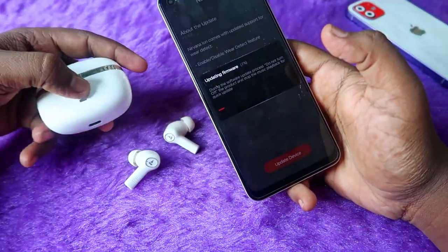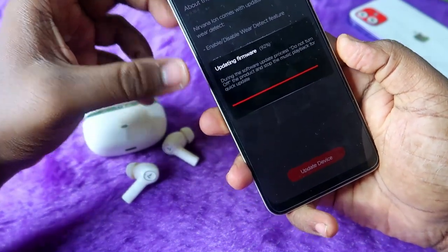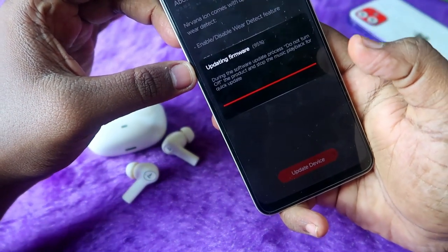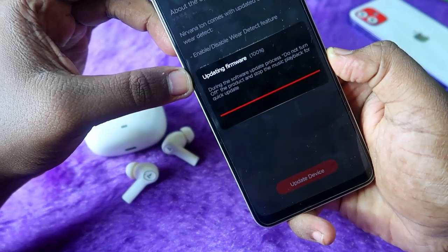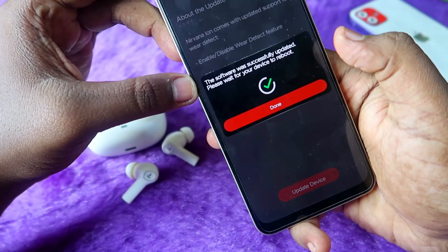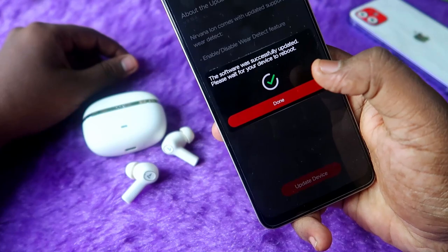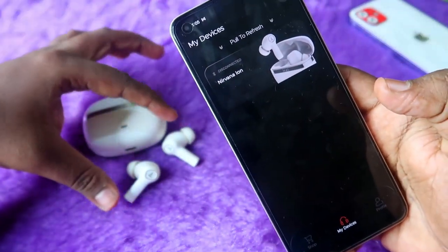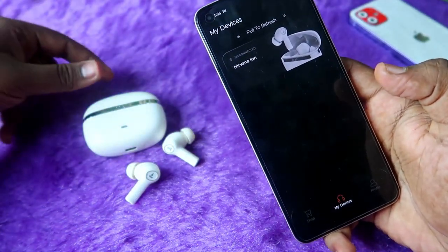The firmware is now updating. It takes about three to five minutes to complete. It's currently at 96%. The firmware has been updated successfully — wait a moment as the device will reboot automatically. Click 'Done'. The earbuds have disconnected and will reconnect automatically.